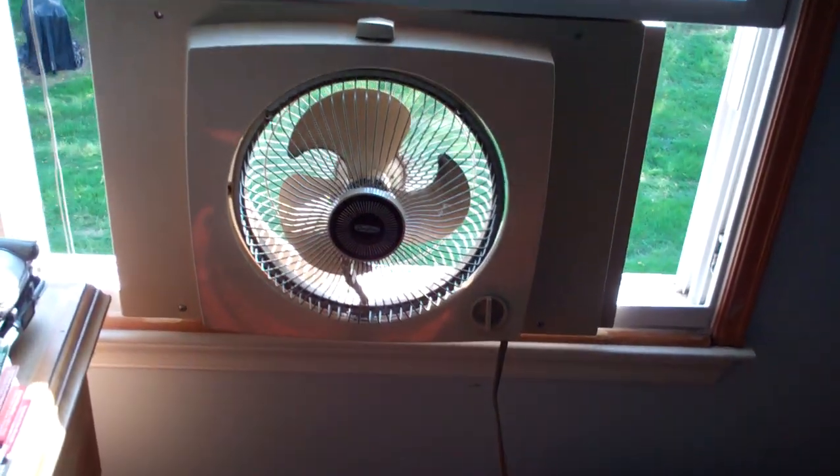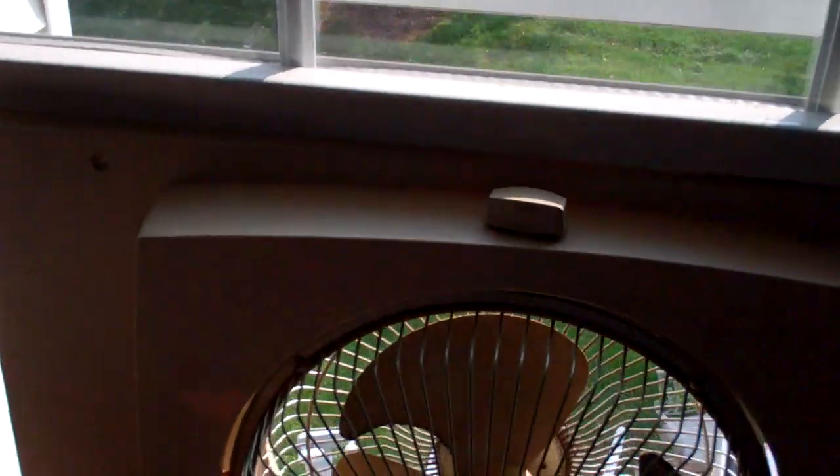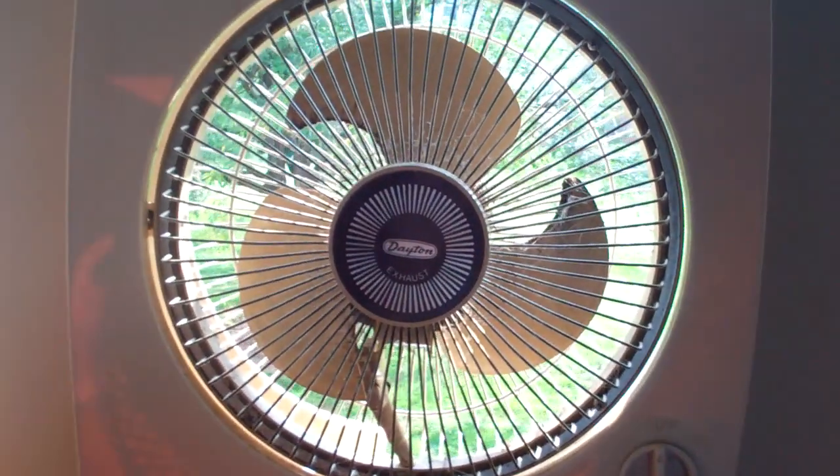Hey guys, so this is a new fan. I never folded up the window because I'm not quite sure how to get it up yet. This is a 9-inch Dayton window fan. I've always wanted one of these, and I finally got one.